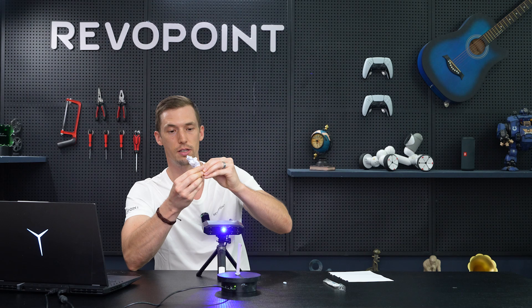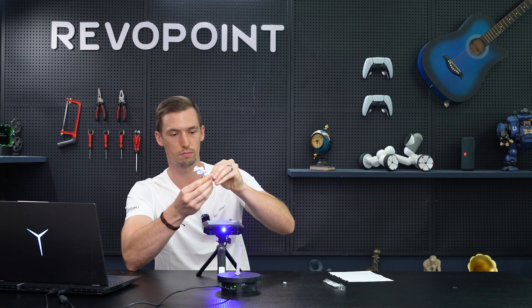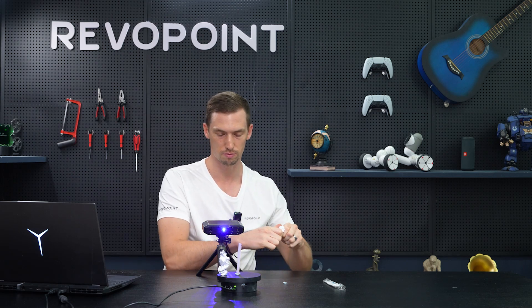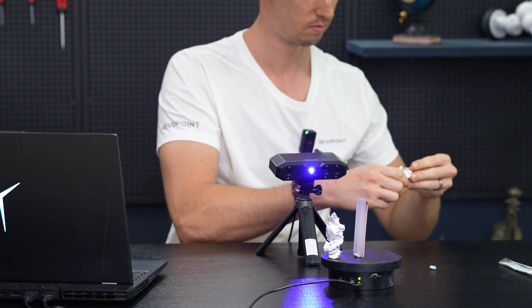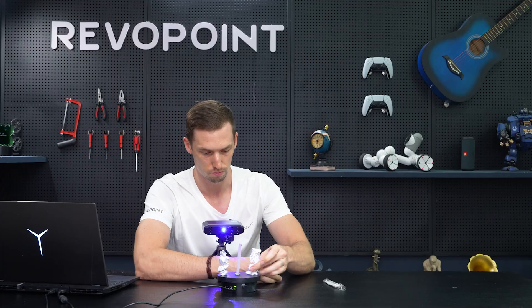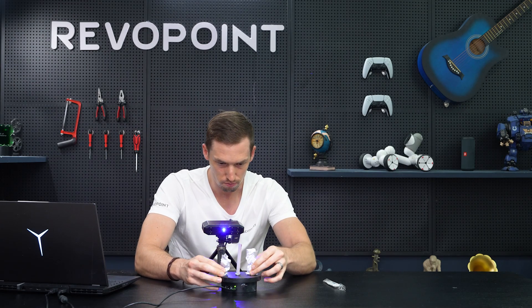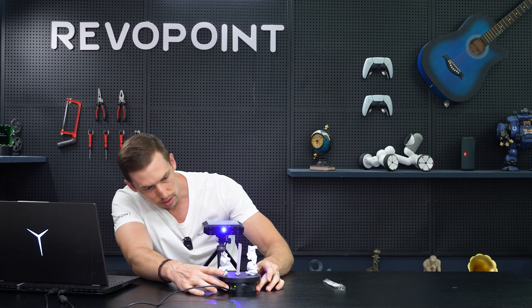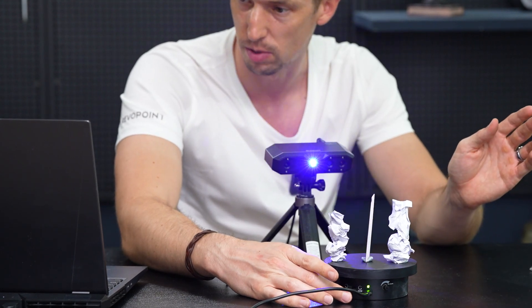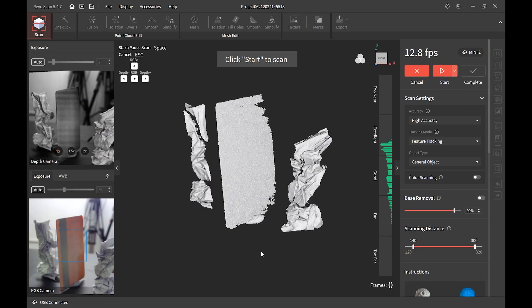Put some putty underneath each piece so that it can stay upright — some nice origami shapes on both sides. We added some more scanning spray as well, because the first application was a little light. Now you can see in the preview window as it's rotating around, that's really solid.